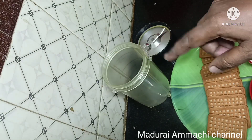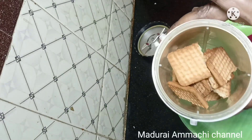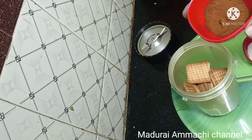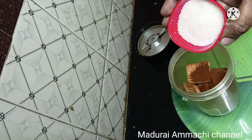It will be nice to mix. Put it in the water. 1 cup of milk.